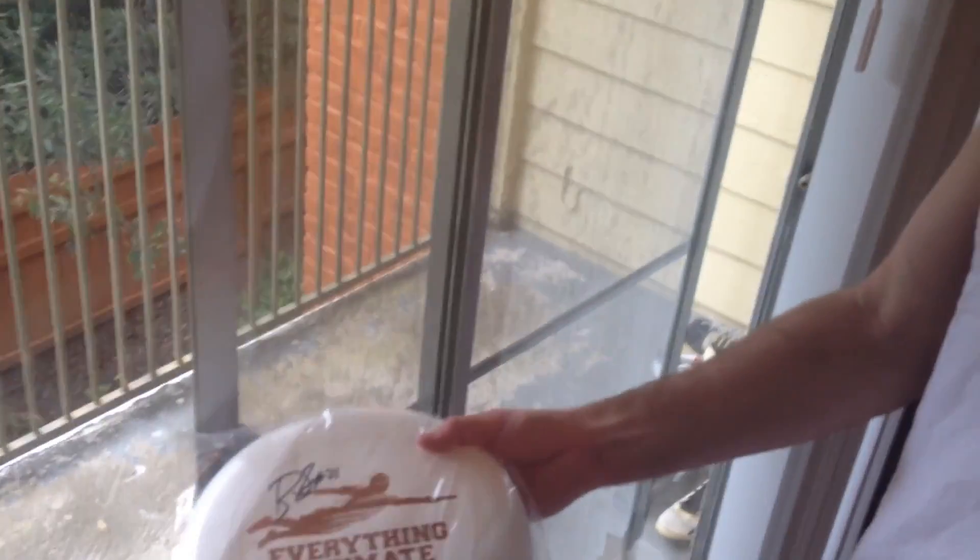They're actually pretty filthy. You can get the signed ones if you want, or you can get these, which are the same exact thing unsigned — it's your call, you pick. But these are actually one of my favorite designs. Let me see if I can get it kind of in the sunlight. It's got like a metallic mist to it, so it's not just one color — it's like a hologram. Whatever that word is, that's what it is. It's pretty sweet, one of my coolest designs.